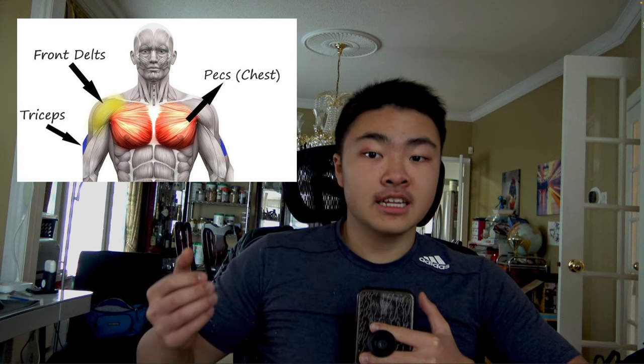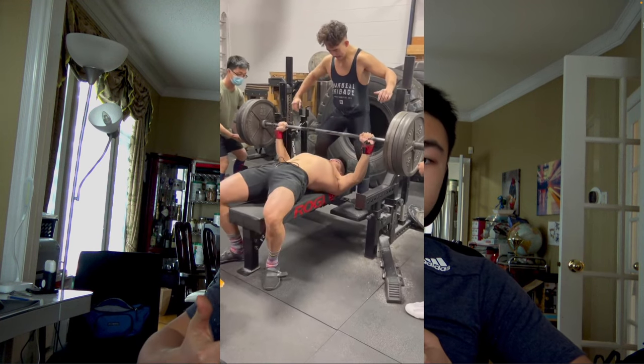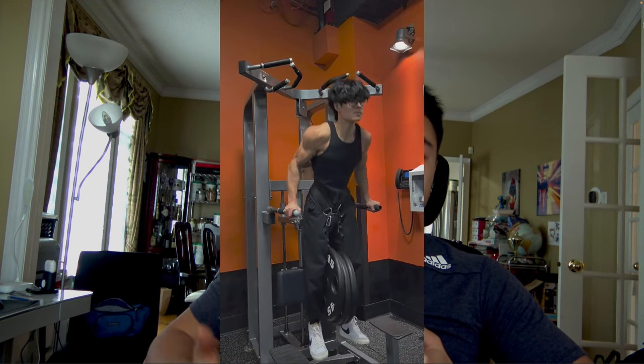Pushing movements are movements that engage the chest, the triceps, and the front of your shoulders. A pushing movement is typically one where you push resistance away from your body, and pushing movements are extremely functional in everyday movements and activities. So it's important to build good pushing strength no matter if you want to be a powerlifter, calisthenics athlete, or just want to live a healthy life — pushing strength is a necessity.